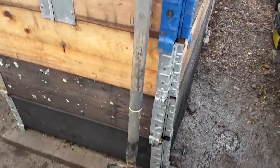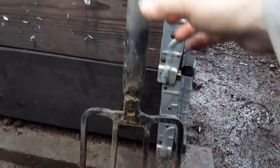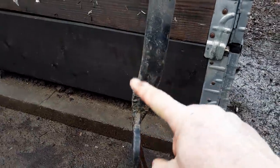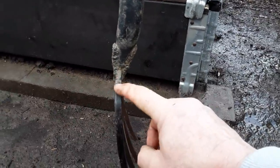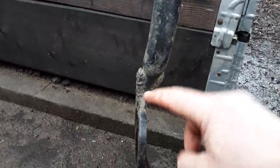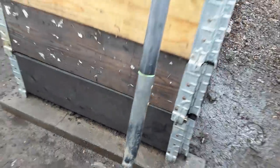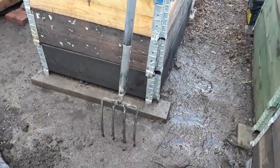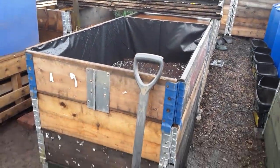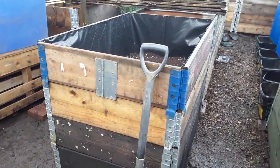Looking at recycling and reusing — this is a fork that I found. It's a cracking fork but it was never a good design where the shaft was attached. That's really good steel but this part is rubbish steel. All I've done is welded a couple of brackets on to give it a bit more strength. I don't really need a fork now because nearly all my beds are no-dig, so somebody may get a decent spade and fork in the future.